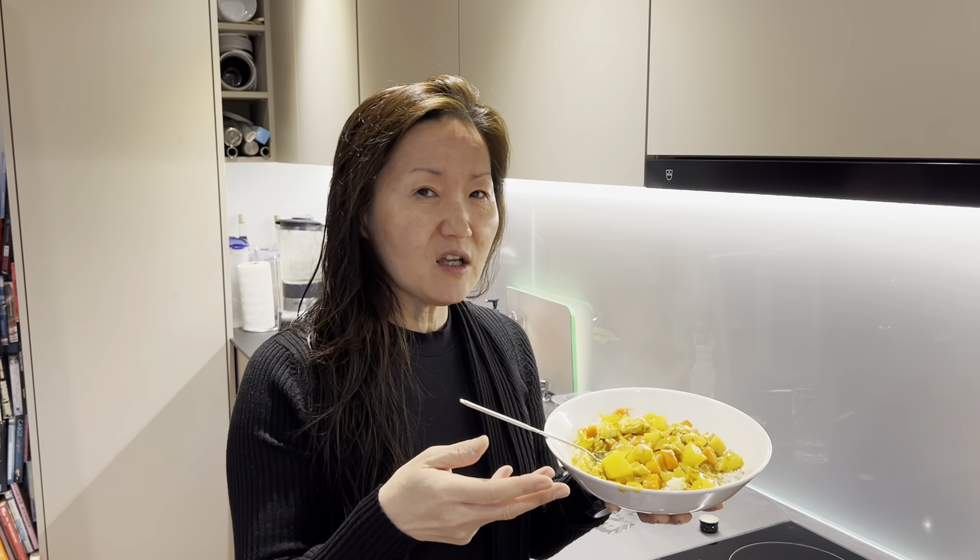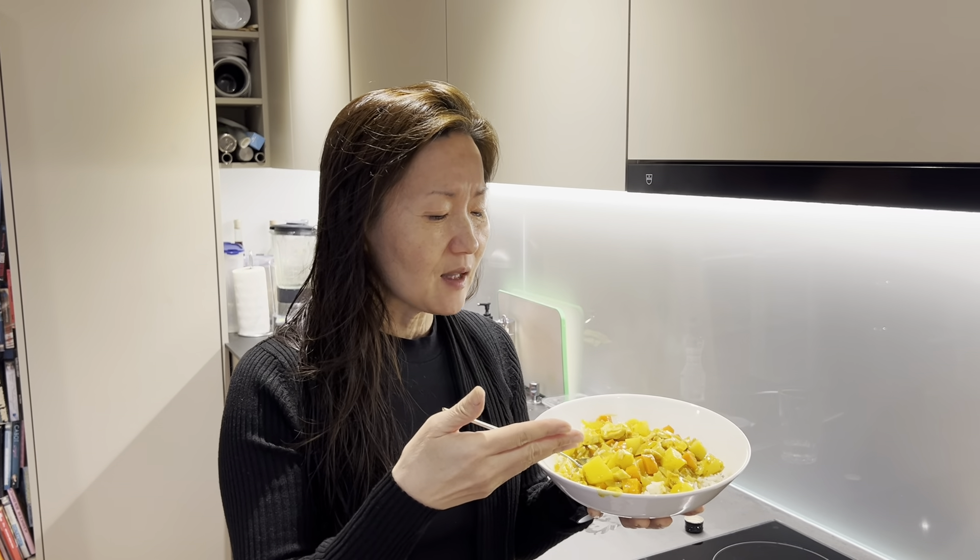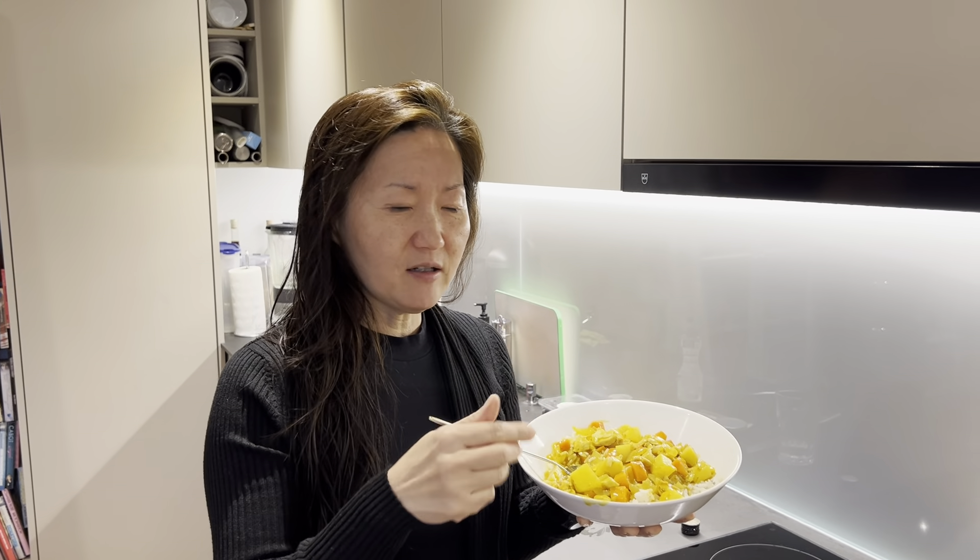This is a proper chicken curry rice with all the ingredients. Sometimes you can vary it — with zucchini, or if you don't have potato you can swap it out — but this is the original chicken curry rice from Korea. With that, I wish you a nice Saturday evening. Bye!